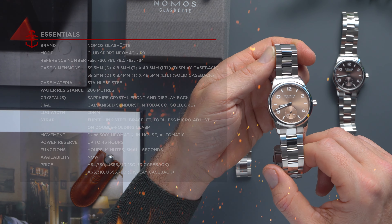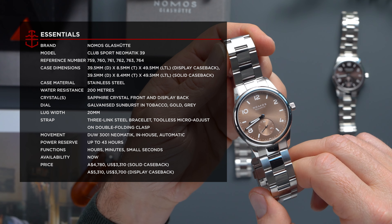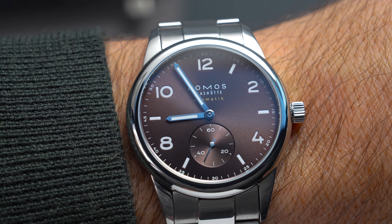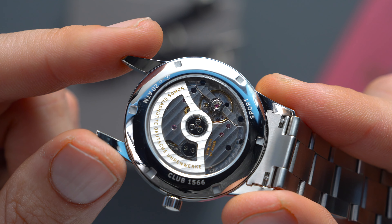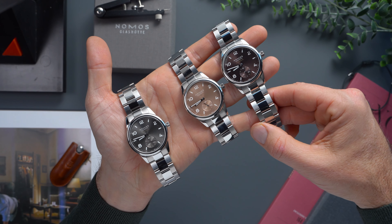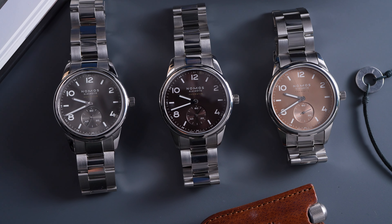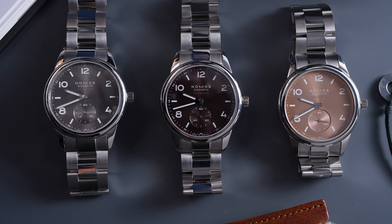With prices starting at $4,780 Australian dollars, the Club Sport Neomatic 39 faces some stiff competition, though it is a versatile enough piece to stand out with its slender dimensions and impressive water resistance. For those wishing to see the Neomatic movement, you will need to find another $500 or so for a display caseback. The Nomos Glashütte Club Sport Neomatic 39 collection is available now from NOMOS's online store and retailers, at $4,780 AUD for the solid caseback and $5,310 AUD for the display caseback.